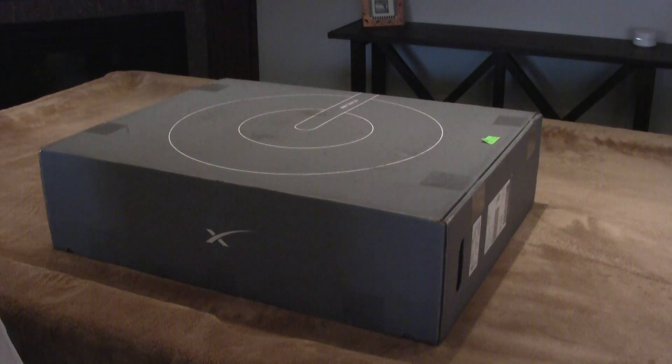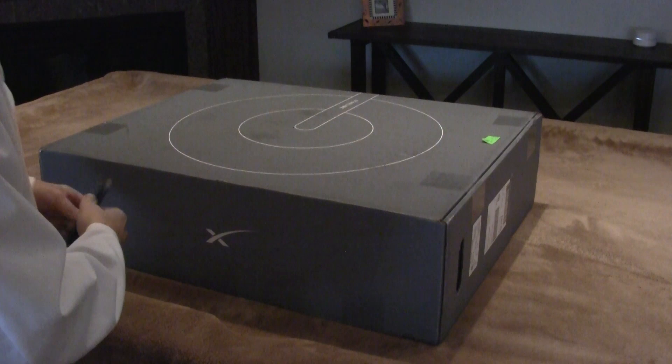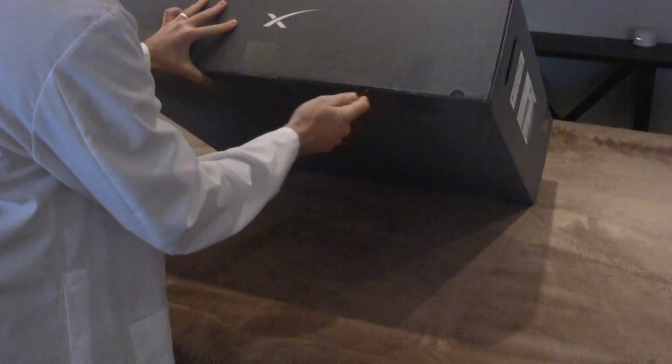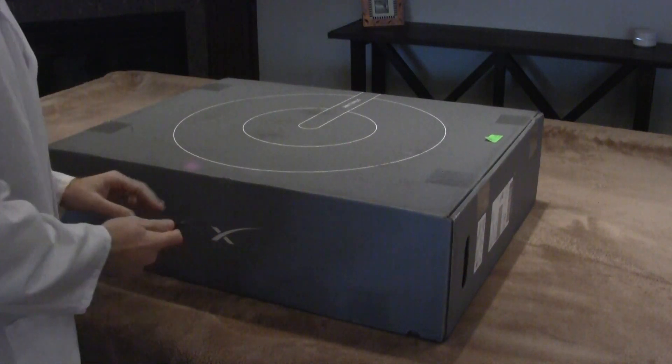Okay, it's time for the unboxing. We've got the box here — let's begin by cutting her open. Got the tape under here. There it goes.